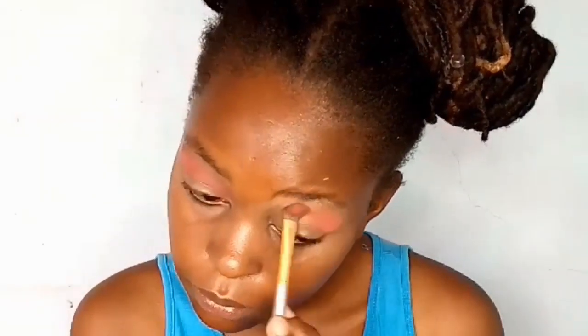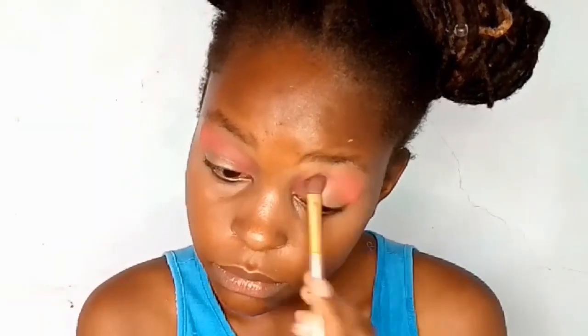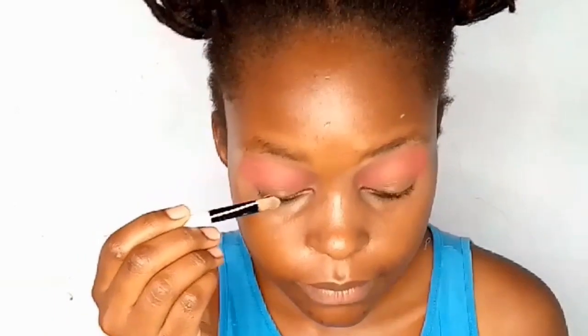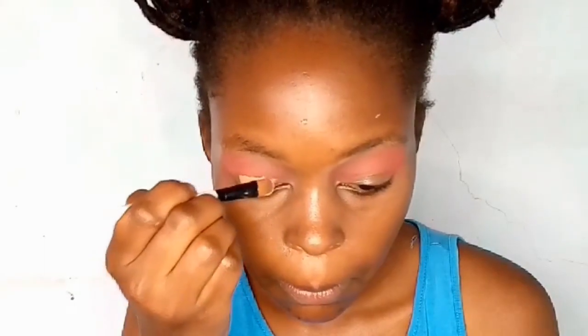I have a very detailed eyeshadow tutorial down in my videos, so please check it out. Today I want to do a cut crease — a full eye cut crease — and I'm going to take it all the way to the wall of my crease area.